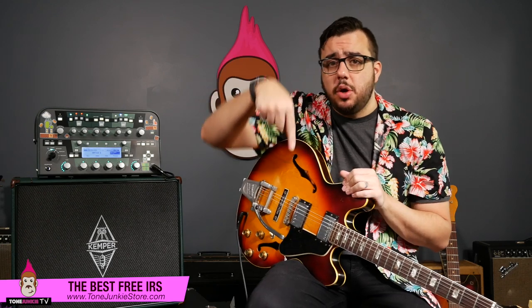In true Tone Junkie fashion, I have picked my three favorite IRs from each of the three new packs, and they're available as a free download. You probably already got them if you're subscribed to Tone Junkie emails, but they're available right now on the site. Just go to the bottom of the site. If you're a Kemper guy, sign up on the Kemper list. If you're a Helix or HX Stomp guy, you can sign up right there. If you're just an impulse response guy — on a Strymon Iridium or running an amplifier into a load box, maybe using Two Notes stuff — we have a new IR email list where I'll send you free IRs with every IR pack release.